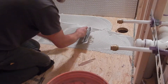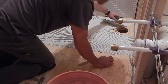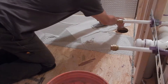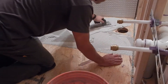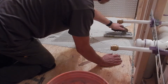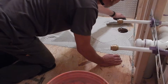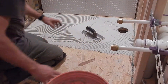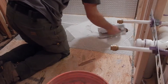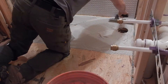I could use a flat blade to spread this out to get it wet to the surface. I want to be careful not to drop too much of this down into the drain down here, but we want to get it all the way around and make sure we have a nice uniform coverage of this thinset.